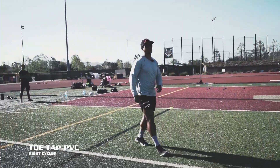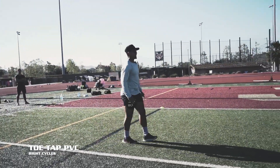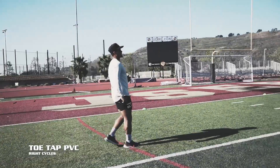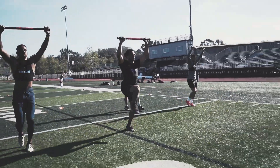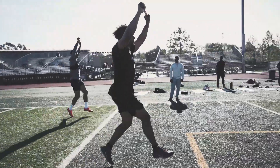Next, toe tap, right cycles. We're here — right cycle, attack down, just right side. Still got it, Kodak. Listen, still got it.